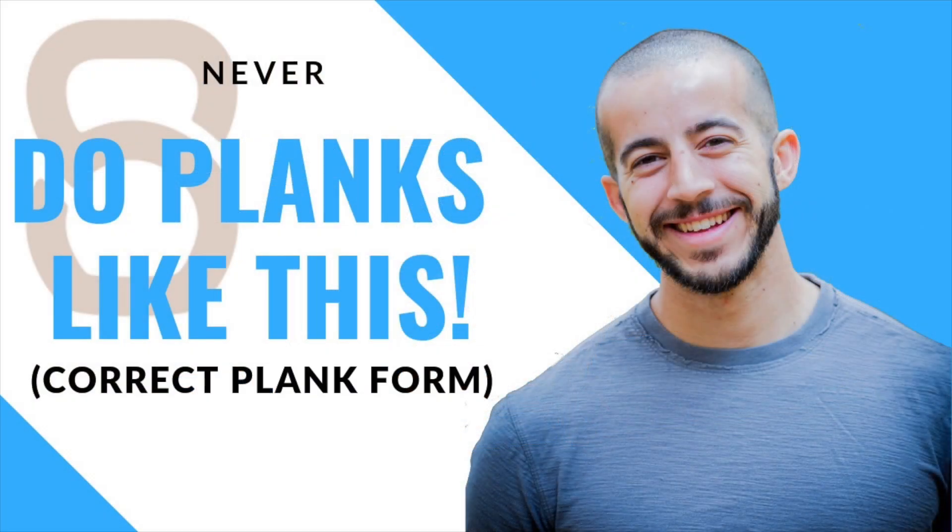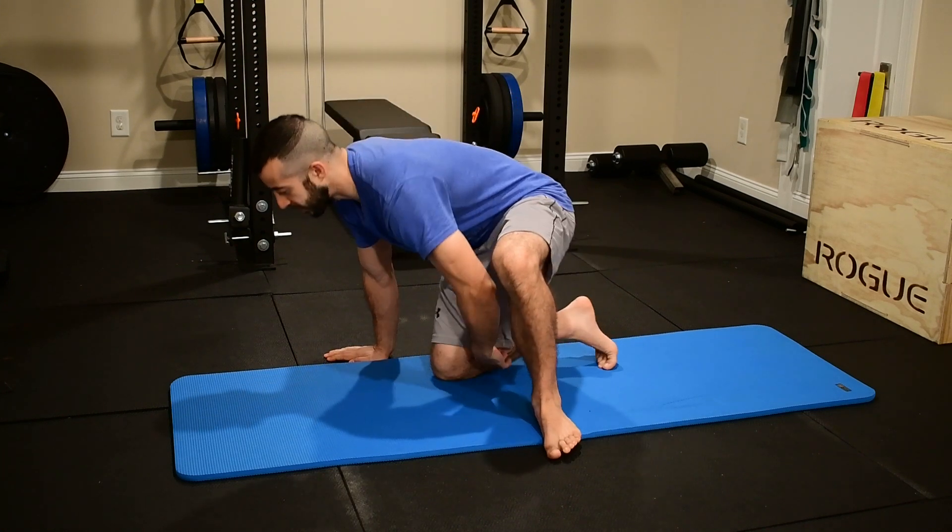So if you haven't watched that video yet, I'm going to put that in the cards at the end of this video so you can just click on that and touch up on your plank form to help improve your push-up form in the long run as well. But let's go ahead and get started today looking at the push-up specifically.